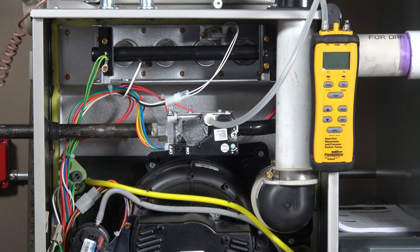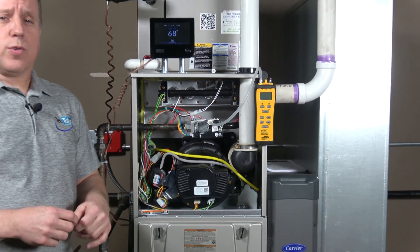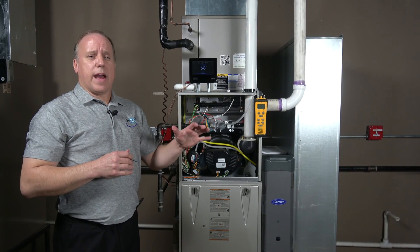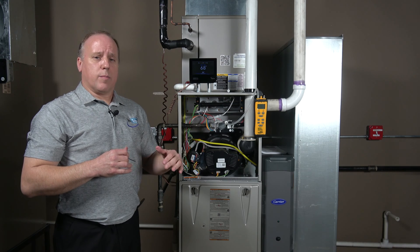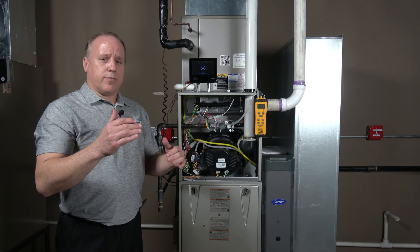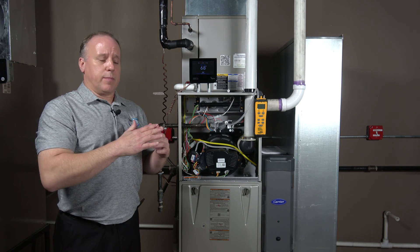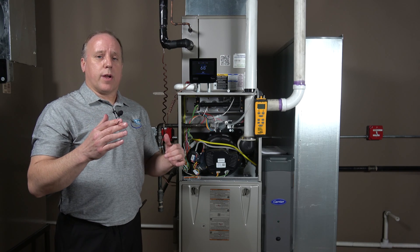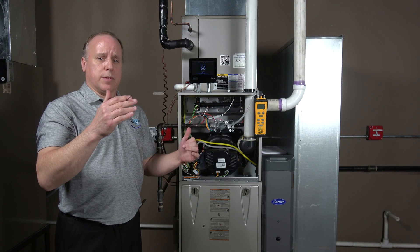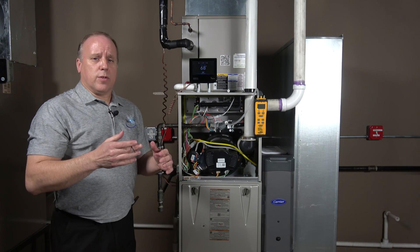Next, we need to get into the furnace control board and set our pressures — setting maximum pressure first, then minimum pressure. They have to be set in that order: maximum first, minimum second. The area between minimum and maximum will find its own range during operation, as long as both are set correctly.